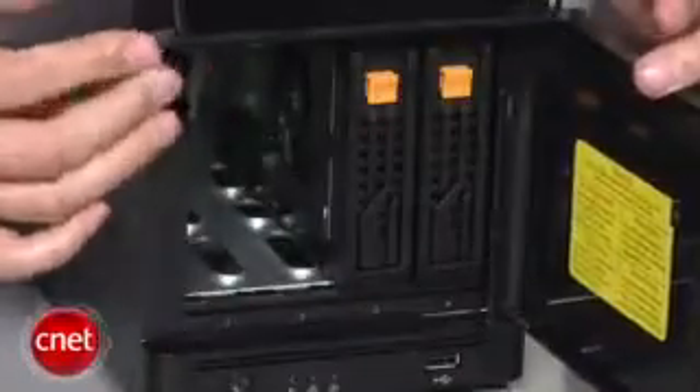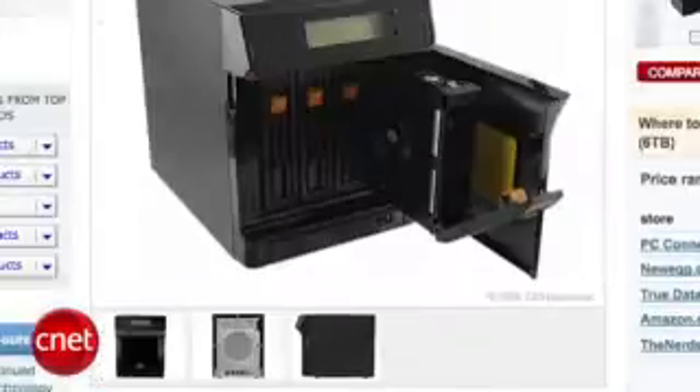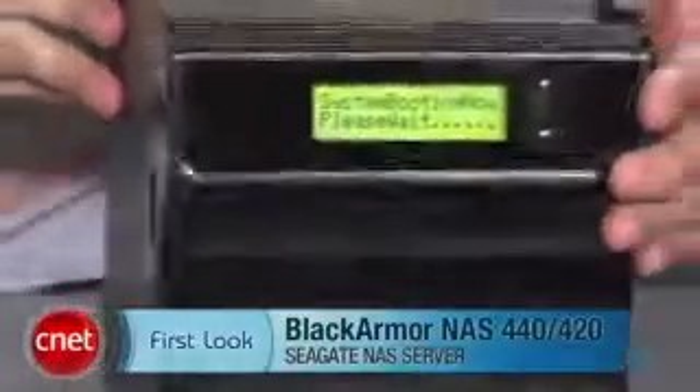The Black Armor starts at $750 with 2TB of storage, which is a good deal considering other NAS servers can cost up to $500 without any storage. For more information on the Black Armor, please check out the full review at CNET.com. Once again, my name is Dom Ngo and this has been the first look at the Black Armor 440/420 NAS server from Seagate.